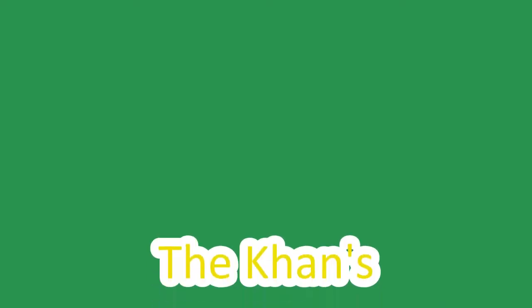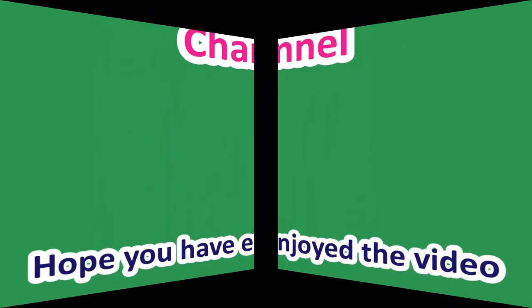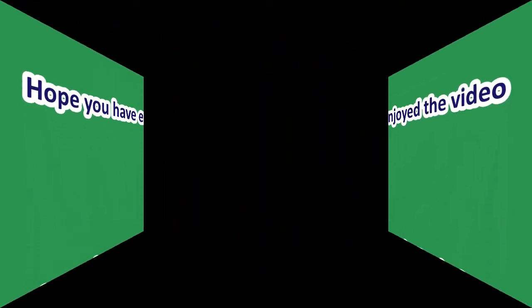Thank you for watching our videos! Don't forget to like, subscribe, share, and comment on Kids Playtime. Don't forget to stay tuned for more videos — peace!